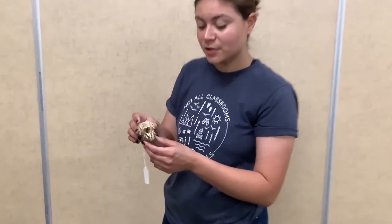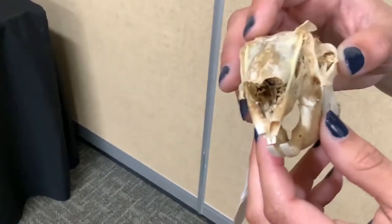Here we have a jackrabbit. Jackrabbits have very pronounced incisors so they can eat seeds, grasses, and insects. The back molars are used to grind up these things.